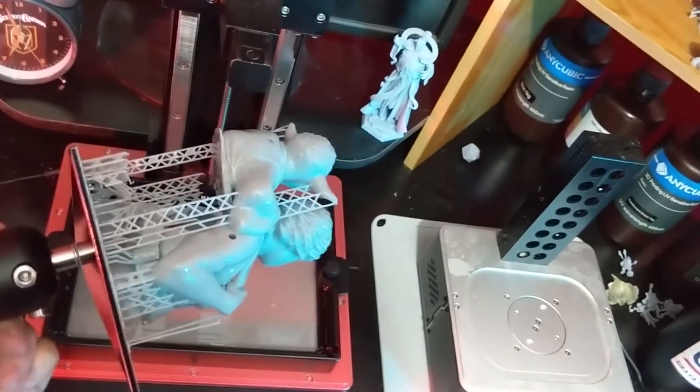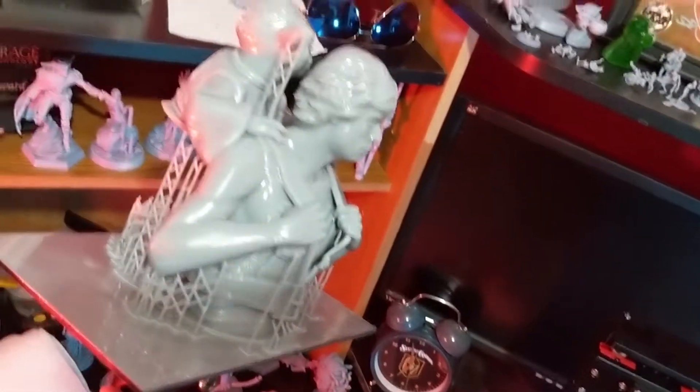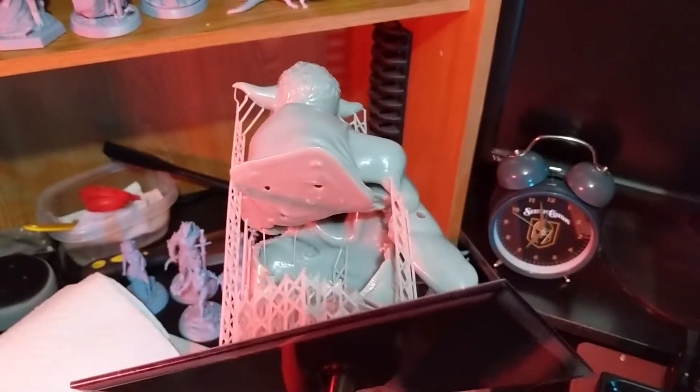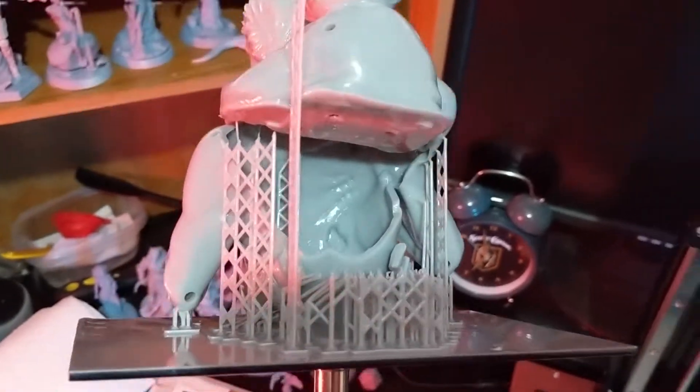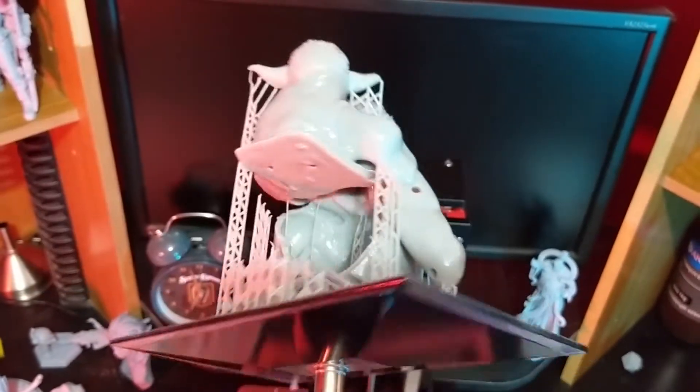I've let it drip a little, still got some more dripping to do, but let's take a quick look at it. The backpack was completely not supported well enough. And neither was Luke's back — holy moly, look at that. Well, it's a good learning experience.